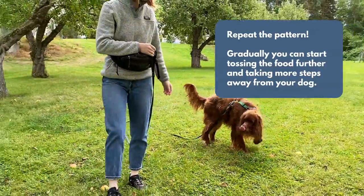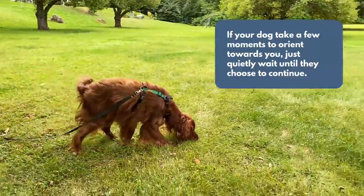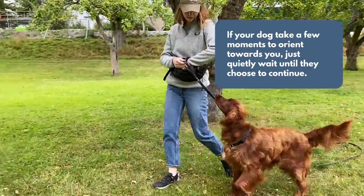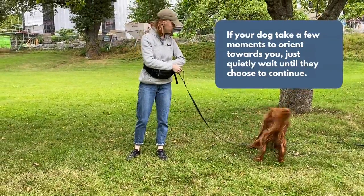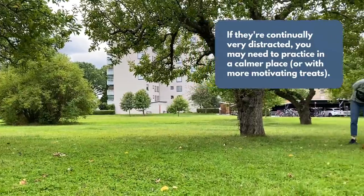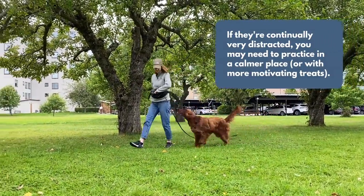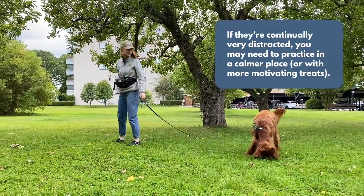If you want, you can start taking bigger steps or moving faster. At first, it might take a few moments for your dog to choose to orient towards you, but avoid calling them over if you can. Just quietly wait until they choose to look back towards you. If they're completely distracted or reacting strongly to their environment, you may need to try the game another time and in a less challenging environment.